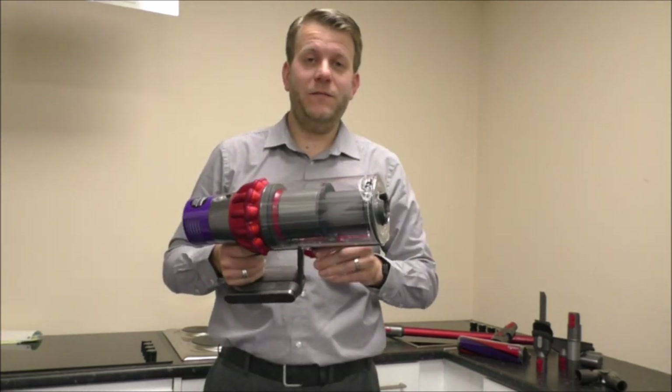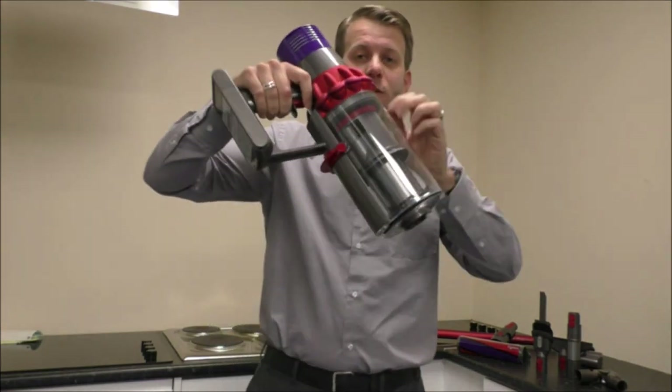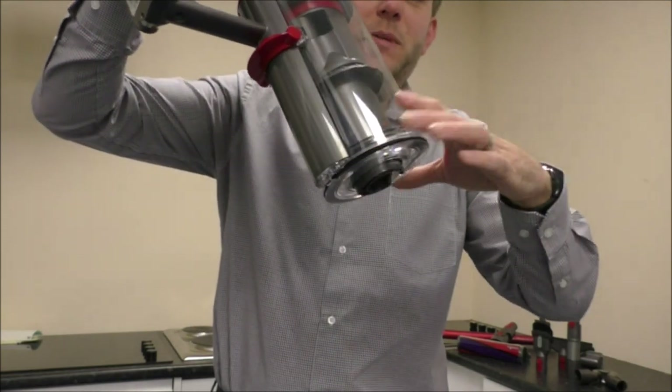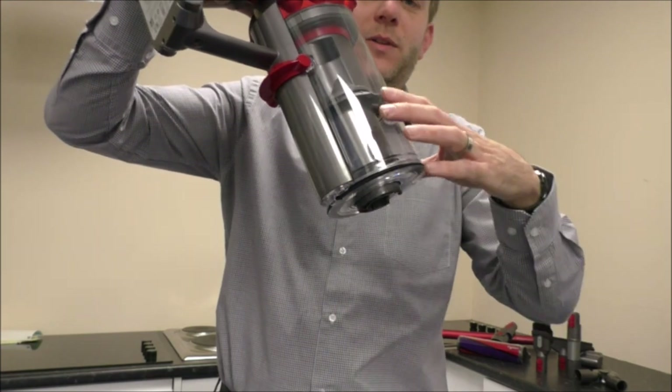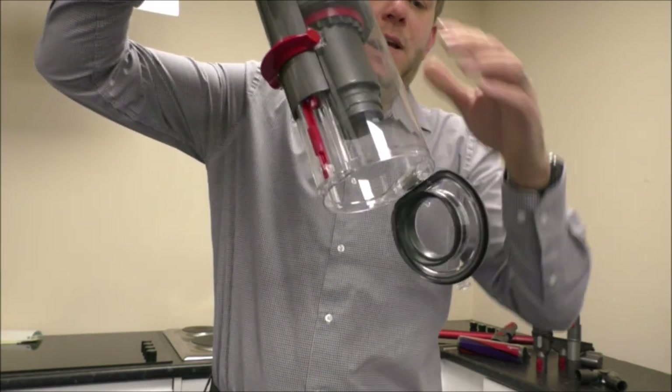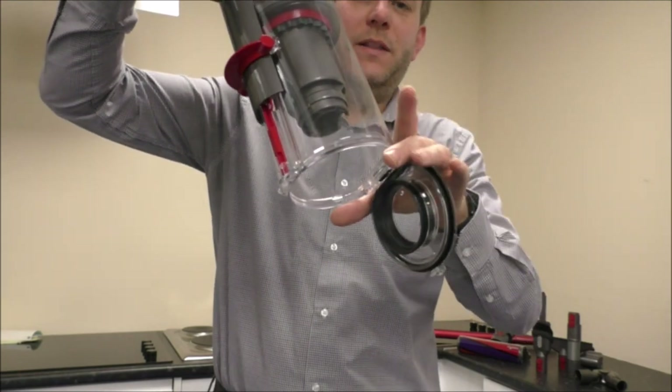To empty the bin on the Dyson V10 it's very easy. You've got a red handle on the side here, and all you need to do is make sure you hold it over a bin when you do this, because you don't want the dirt to go everywhere. You just pull that down, the flap opens at the bottom, and then all the dirt comes out.